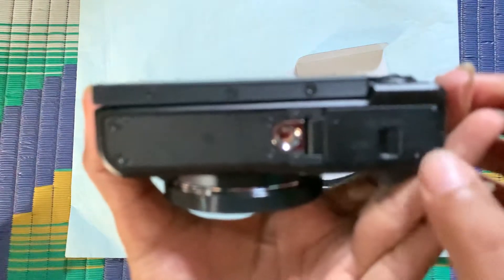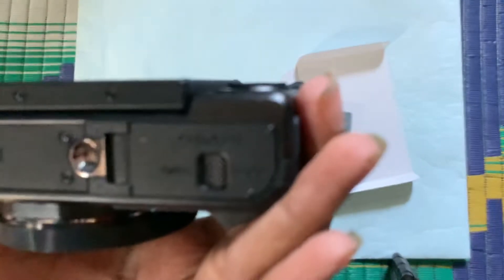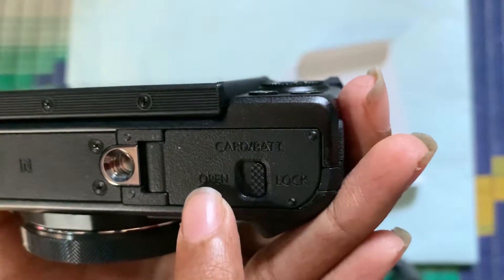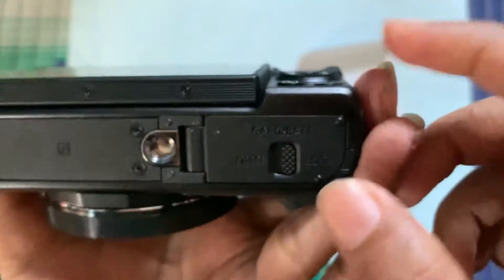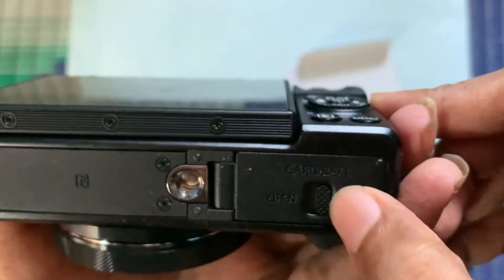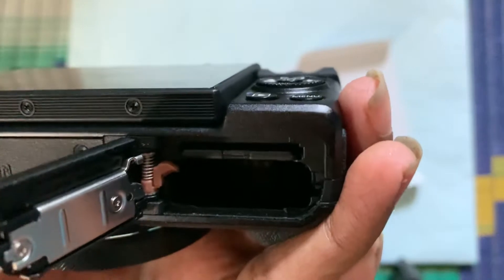You can see there's an open and lock option over here. Right now it's locked, so you just need to unlock it by pushing it towards the left side, or the open side, like this, and it will get opened.